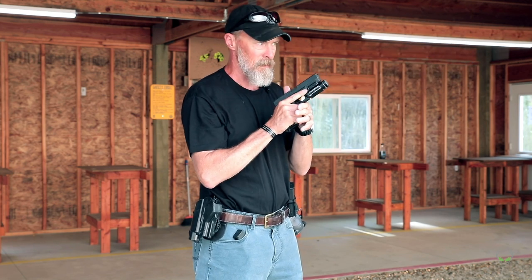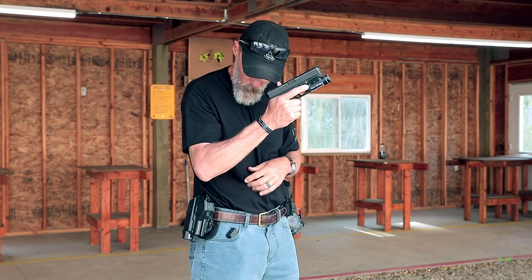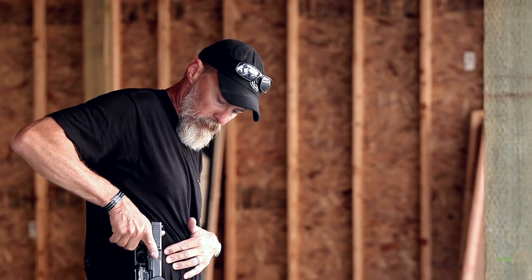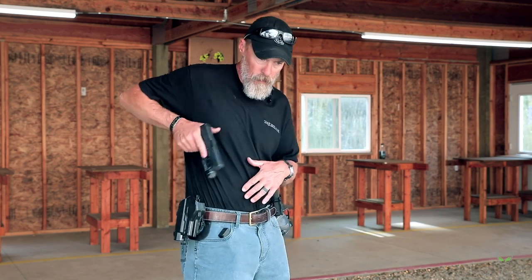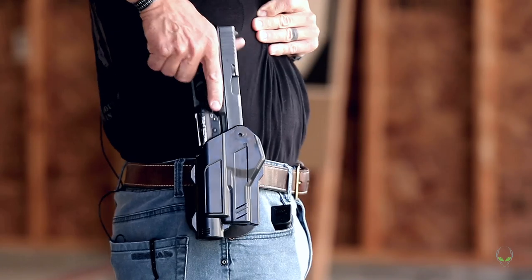Last but not least, when we get done shooting and we go to put our gun back in the holster, we're going to look at the holster and look the gun back in every single time — finger off the trigger, down until it seats in place. I don't want to do it blindly. If you have a shirt or a jacket you have to move out of the way, don't be afraid to move that fabric out of the way. We don't want something stuffed down in there. Look it back in every single time.